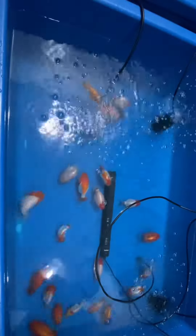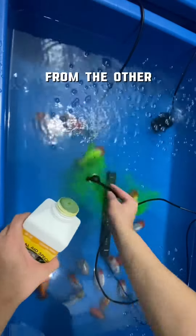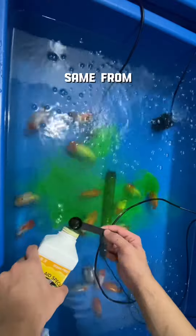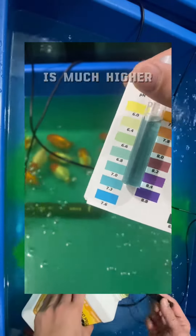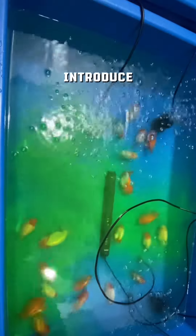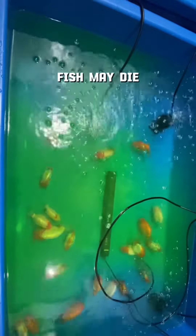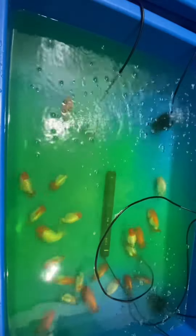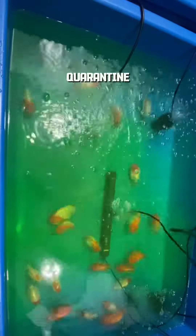Since I just got them, I need to quarantine these goldfish. Why? Because the water parameters from another country are not usually the same as here in our country. Maybe the pH from Thailand is much higher than here in the Philippines. So the main reason is you need to introduce the new parameters here in the Philippines slowly, or else your fish may die because they cannot adapt to the new environment. That's the importance of doing a quarantine.